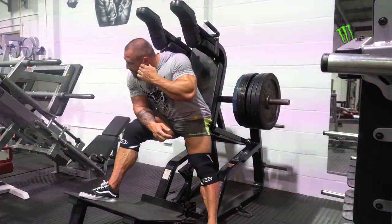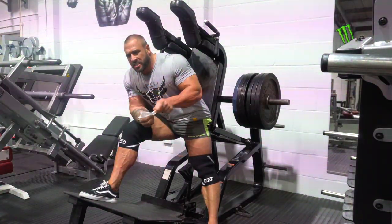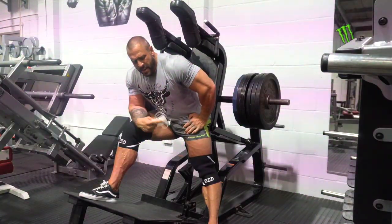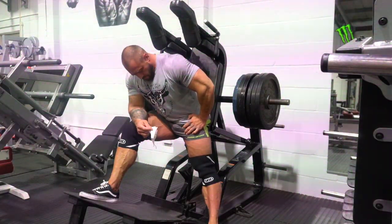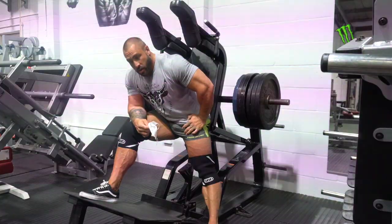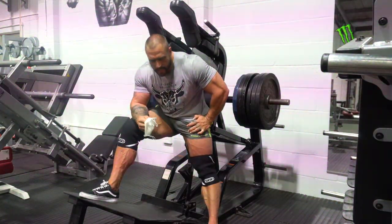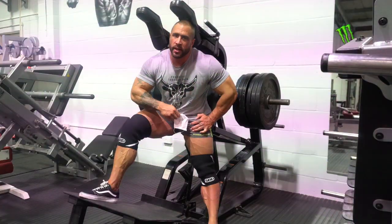I went lightheaded on that one. The mask got kind of stuck when I breathed in. Not for me — sorry, government, not for me.